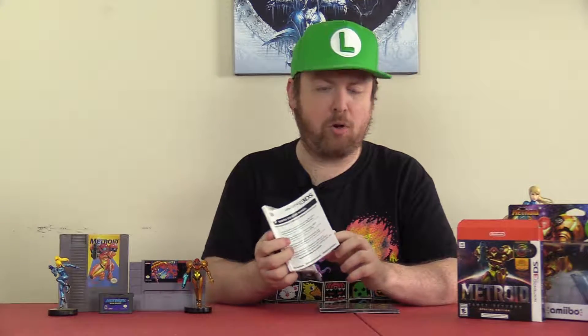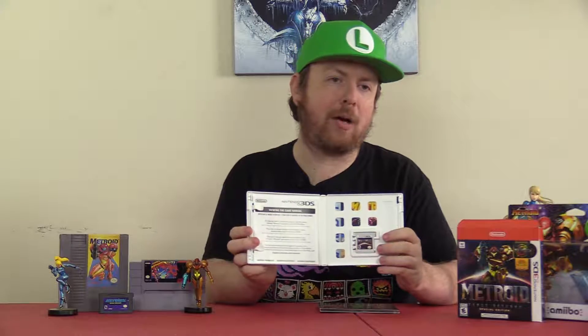Inside the box it's pretty standard fare — you've got your warranty guide, no instruction manual, and just the game. It is the normal copy of the game that you get in the Special Edition, but as I mentioned, there's a really cool reversible cover.